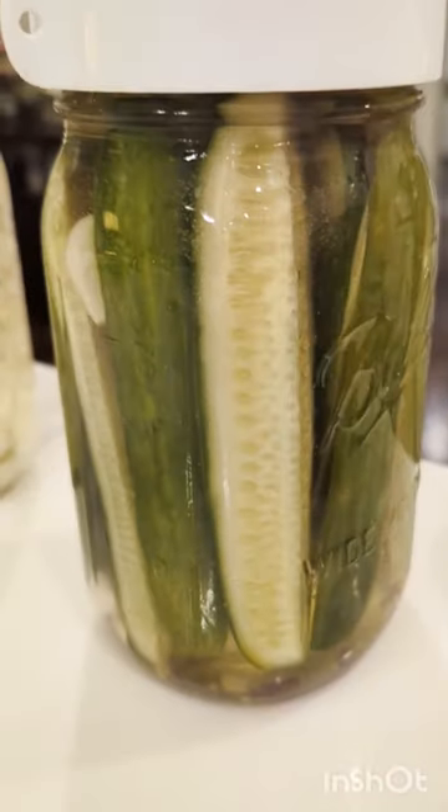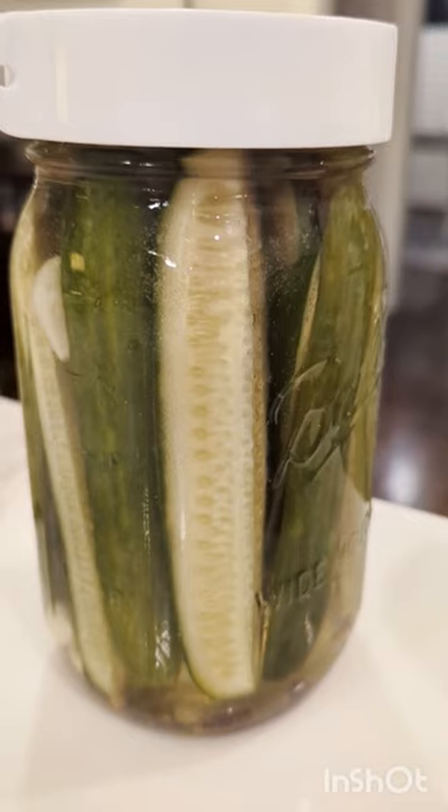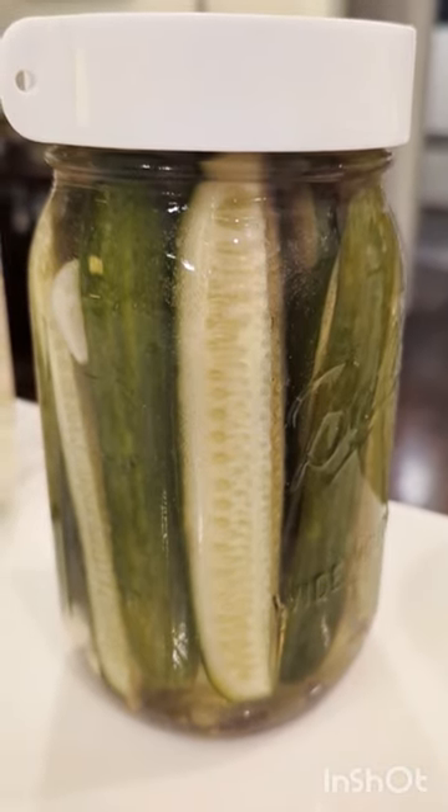And then I couldn't stop, so we moved on to cucumbers. These of course include dill and more garlic, and this one's really just a saltwater brine — even easier than the first.